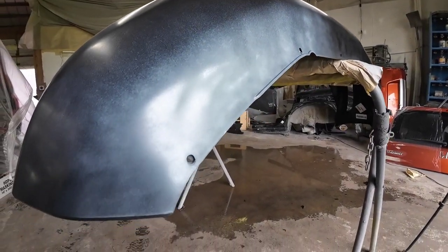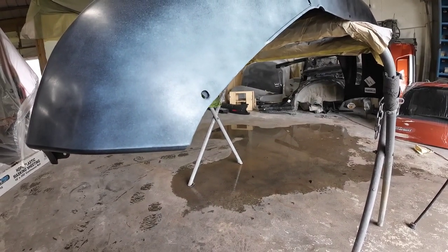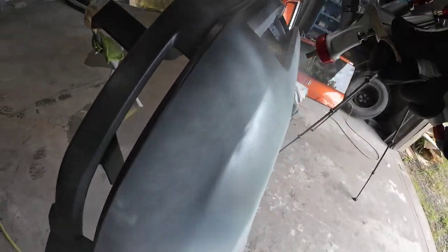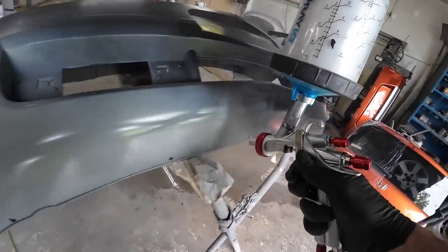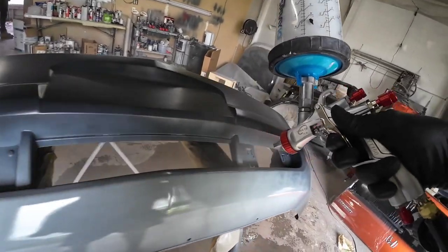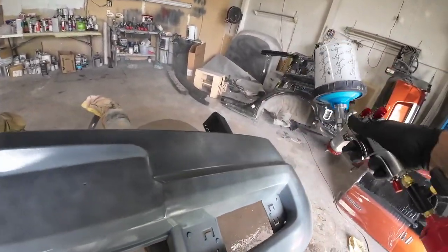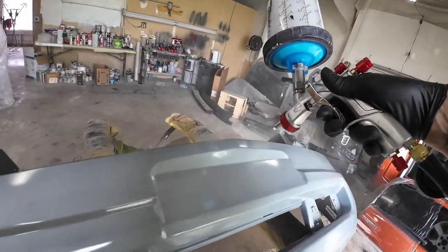It's got a little texture to it, so I'm going to reduce my fluid volume, keep my air pressure the same, and maybe bump the air pressure up a little bit while reducing my fluid volume. The gun's spraying really well now — it lays down a beautiful looking sealer. As far as sealer goes, we only need one coat, and even if it's a little transparent in areas, that's not going to make a difference. We're going to be applying paint over this, but it does give us one uniform surface to apply our paint to.